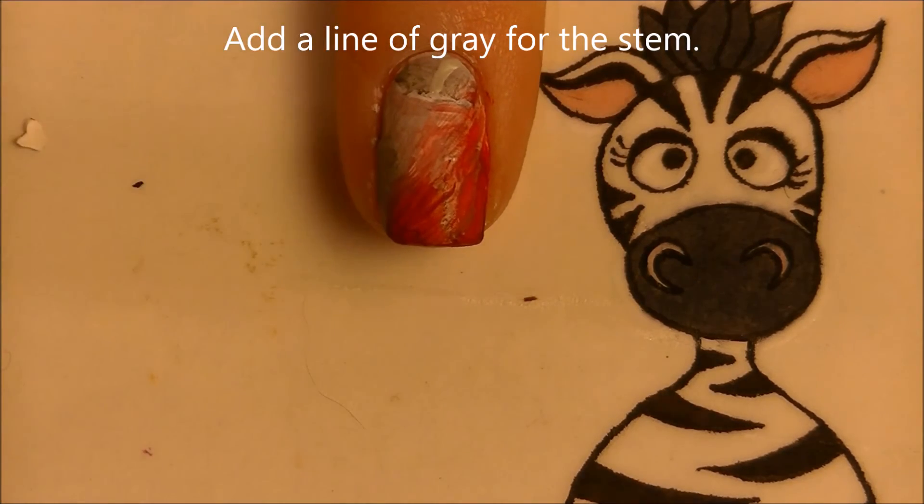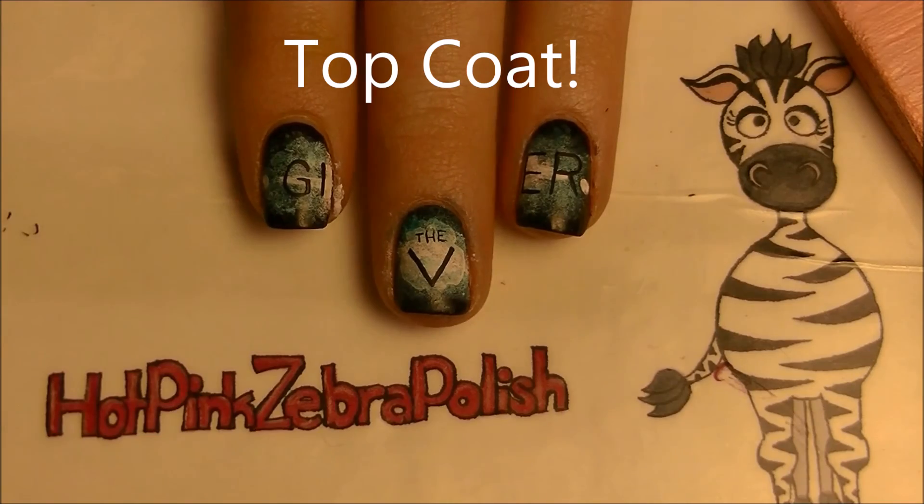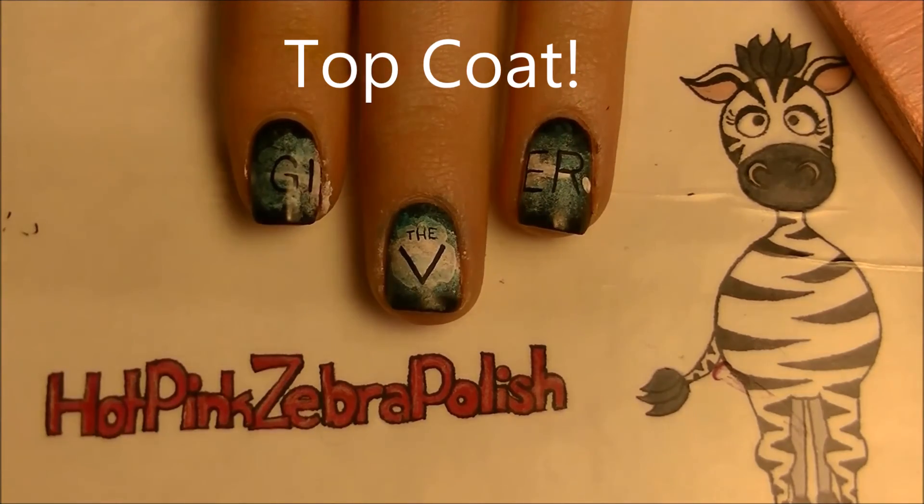With gray I'm going to add a little line for the stem, then define that with black. And of course add a layer of top coat.